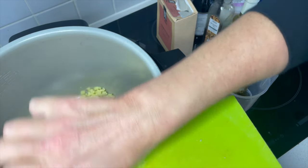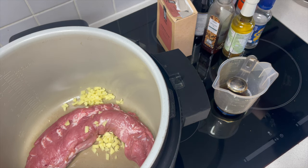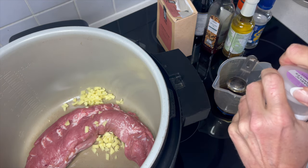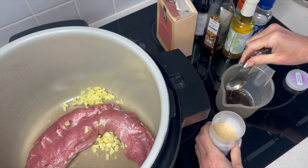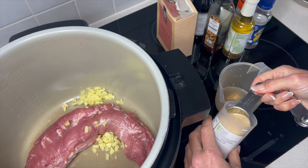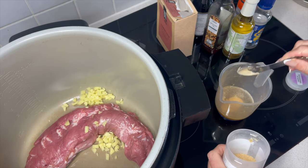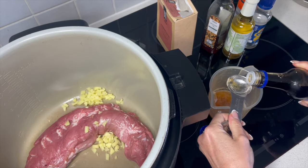Fresh ginger is the best if you can get that, and that is three teaspoons. Now you can use fresh garlic — I'd probably put in a couple of cloves — if not, you can do as I'm doing here and go with a couple of tablespoons of garlic granules. Now we want some soy sauce.